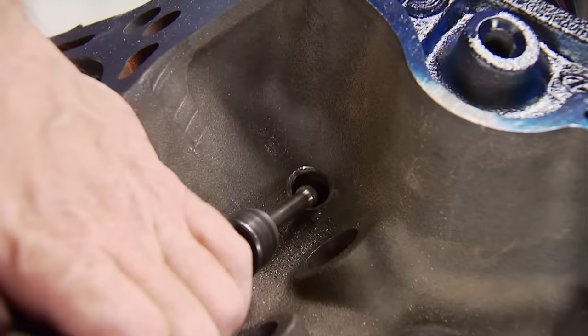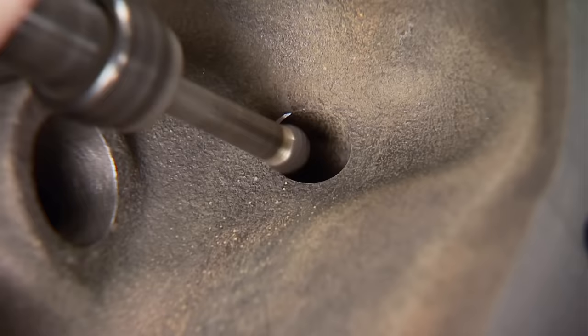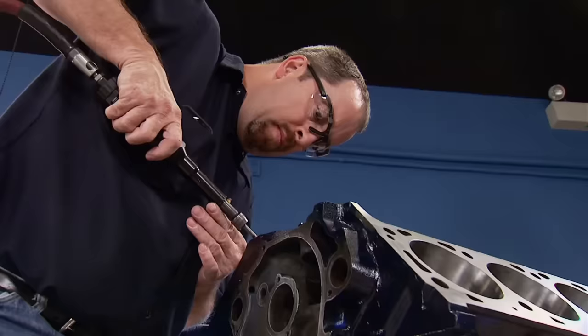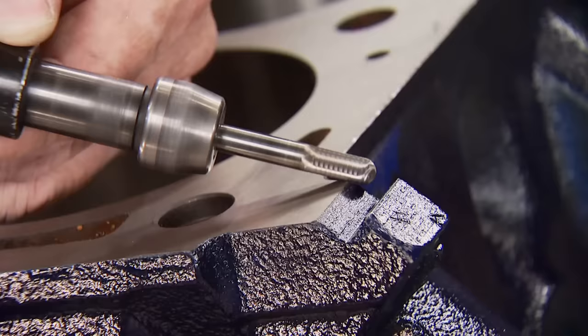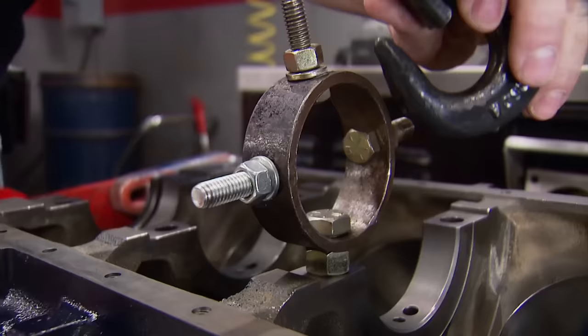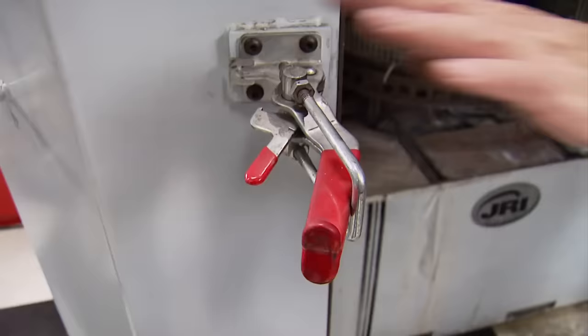Like we mentioned on previous builds, only light pressure is needed — let the burr do the work. We'll use a cartridge roll to smooth out the grinding areas even more. What we're looking for are smooth transitions and nothing to cut yourself on. The same treatment was given to the oil filter boss. No matter how much or how little grinding you do, it's still grinding, so a final wash is necessary.